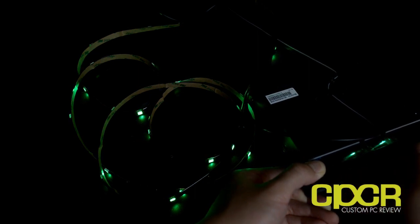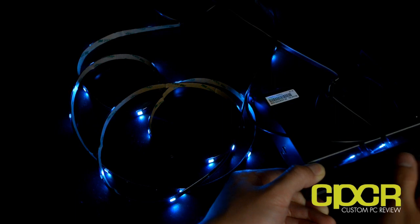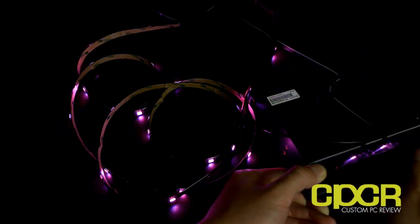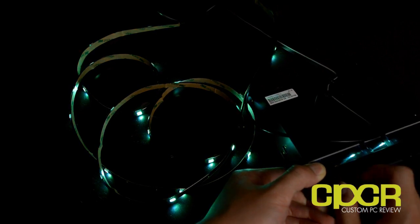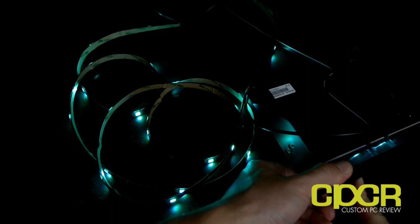As you can see right here I'm just adjusting the knobs and the LEDs are actually changing colors. This is really cool because previously you could only buy LED strips that were a single color. But today you might feel like blue, tomorrow red, or the day after maybe purple or something.